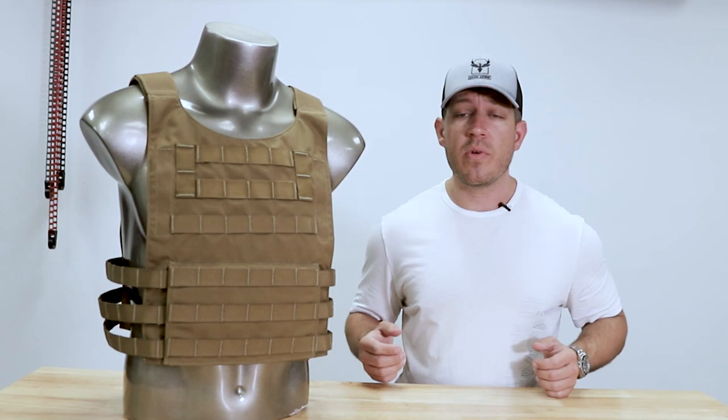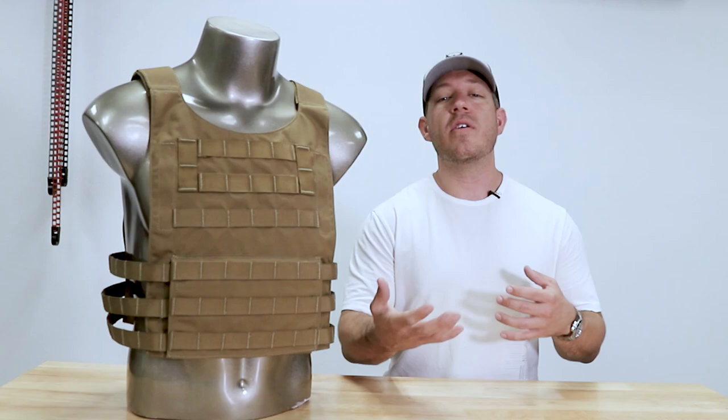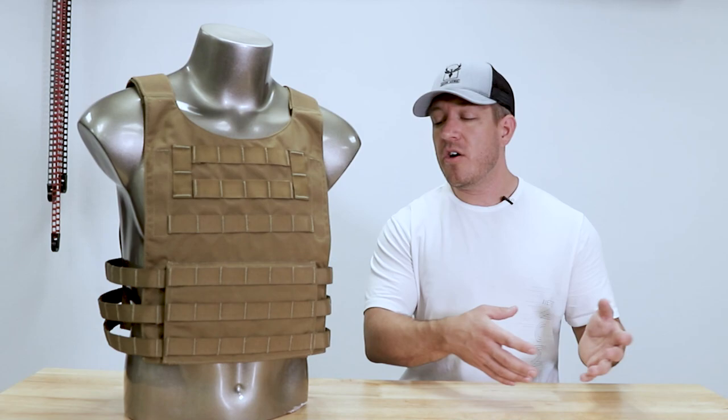Sometimes you'll buy a plate carrier and it might not fit your plate, especially if you have a thicker plate and you're running it in conjunction with a trauma pad. Whereas if you're running a polyethylene plate, you'll probably want to run a trauma pad, because back-face deformation is higher on polyethylene than it is on steel, as it is on ceramic — also higher BFD than steel.